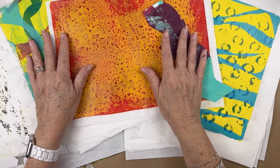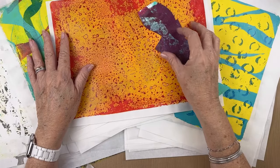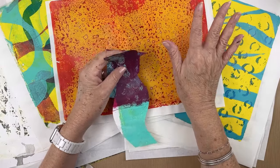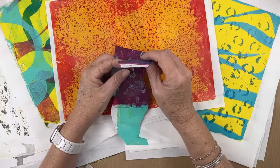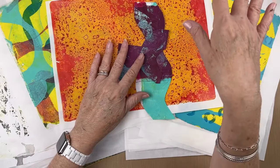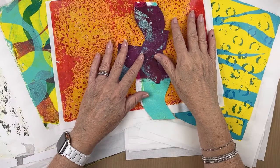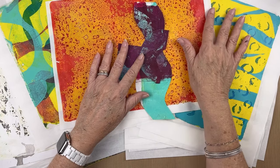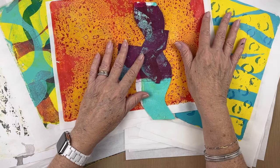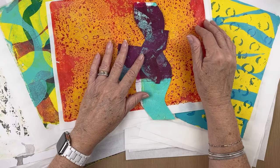I have a drawer in the Alex drawers that is my most recent papers. I just leave them in there for maybe a couple of months because those are my go-to immediate papers. I'll go there first if I'm looking to do a collage, because those are the most recent ones and probably the ones I'm happiest with. If I don't find what I'm looking for there, then I go into my boxes.